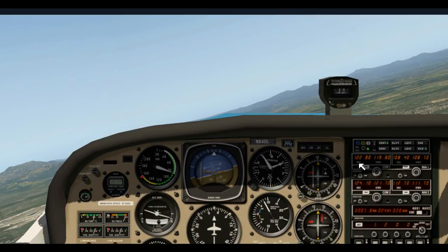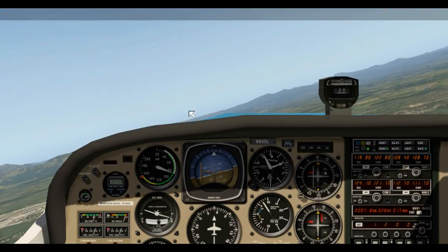We communicated with Benton Field on the 122.8 frequency and now we want to switch over to 119.8 — that'll be the Redding Tower. We also want to check the ATIS. I've paused because this is just too much to do while explaining without really messing up. We've got our tower frequency set, and now we click on the COM2 button to listen to the ATIS.